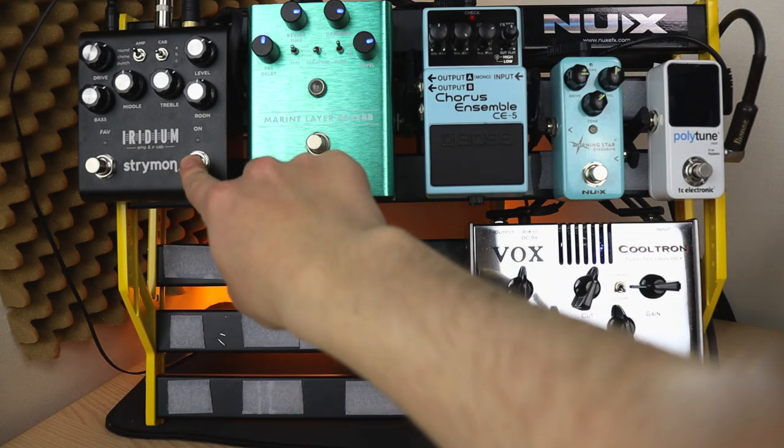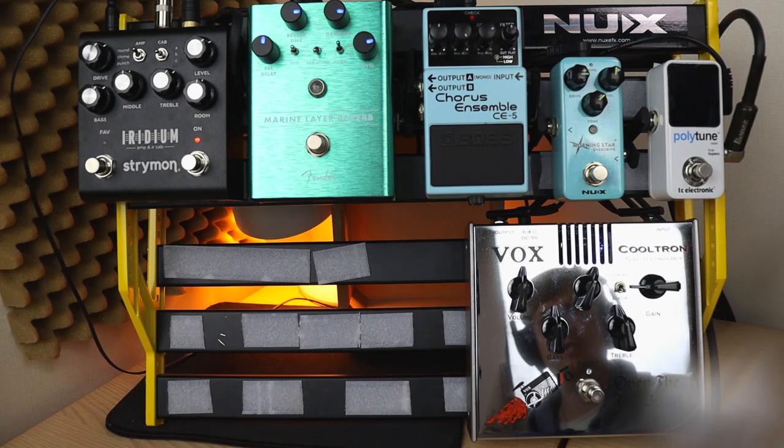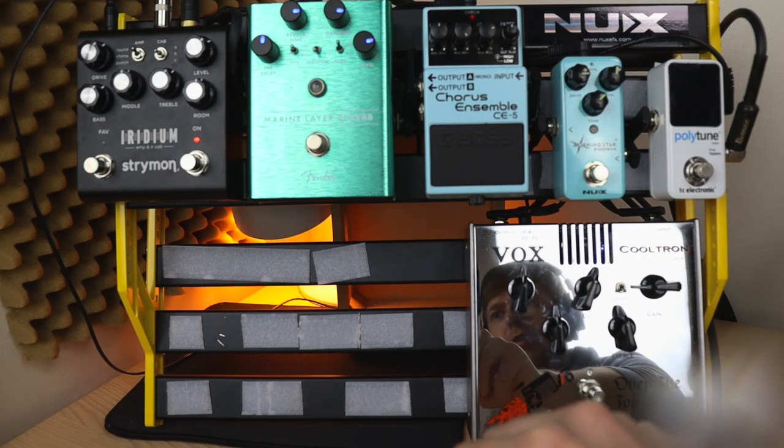Pretty flat and lifeless, right? So let's bring in the Strymon Iridium. This is an amp and IR cab simulation — an impulse response. Basically it's modeling an amplifier and also emulating a speaker, to put things simply. It's got a few tweakable options: three different amp types — Round, which is a Fender clean-style amp; Chime, which is a Vox-style amplifier; and Punch, which is based around a Marshall-y kind of sound.